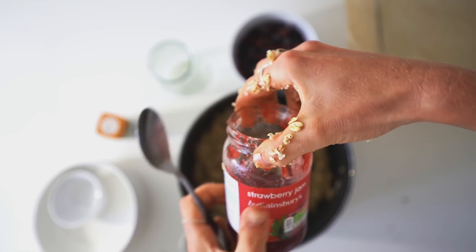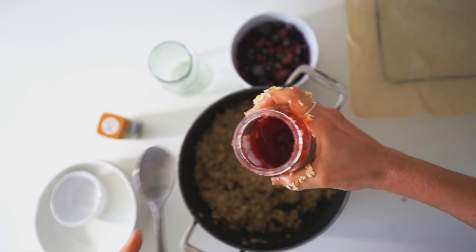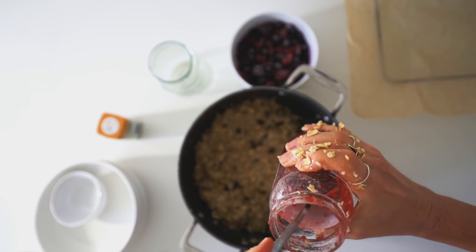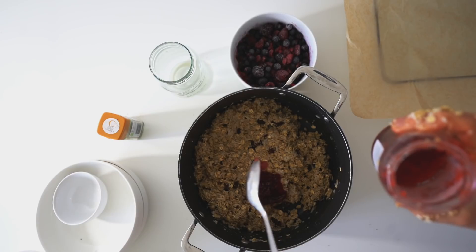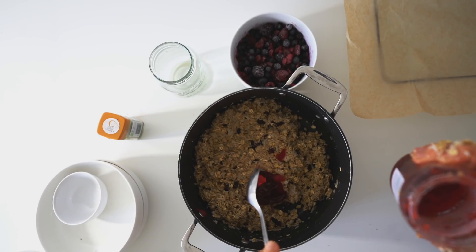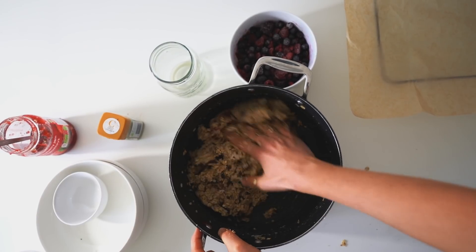You want it to be kind of a little bit sticky so it all holds together. Oh, actually — strawberry jam as well, a tablespoon of that. Strawberry or raspberry, whichever you prefer — that's what I had in. You want it to just stick together; you don't want it too liquidy, just kind of a little bit sticky, as you can see there.